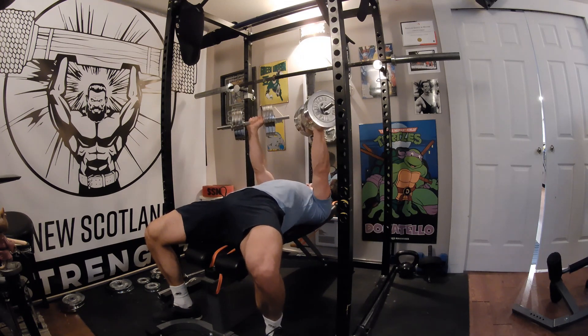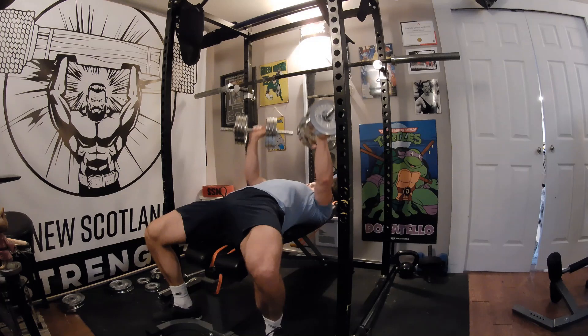Slowly lower the dumbbells to your chest and repeat the process, all while maintaining tension.